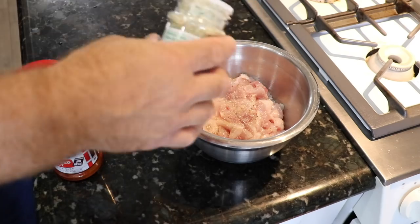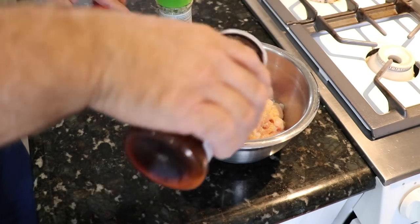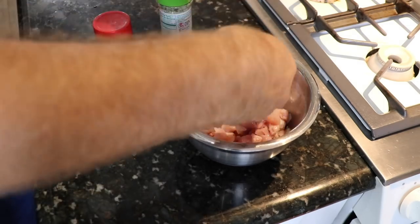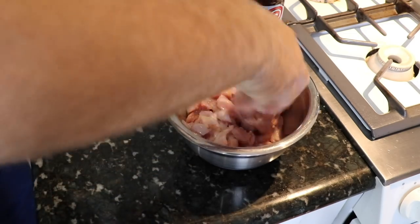I'm just gonna season it — salt and pepper, Lowry's, Tony's, whatever you got. It doesn't matter. We're gonna brown it up in a bunch of butter. And because I've had it in the brine, it's gonna release a bunch of water and create its own sauce.